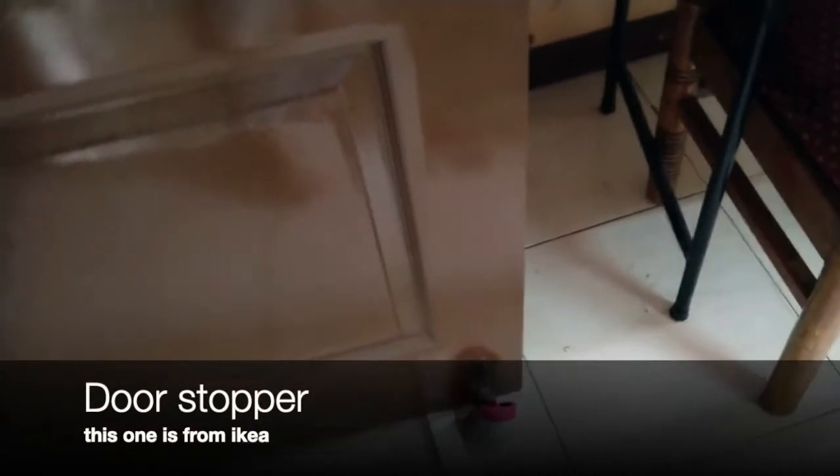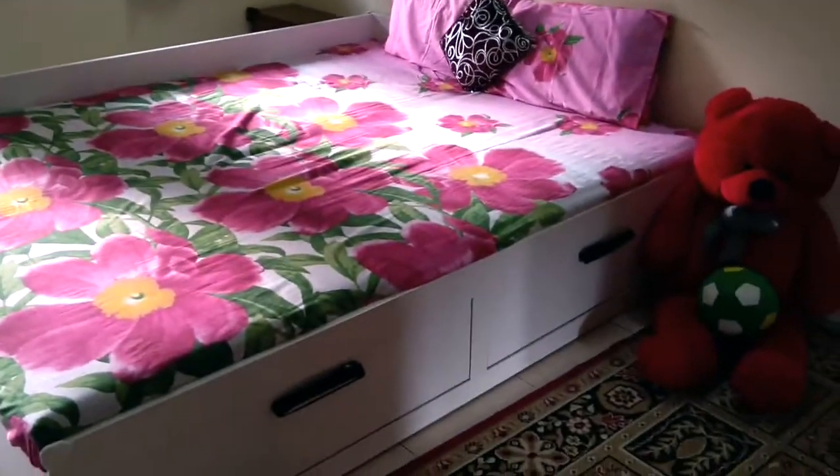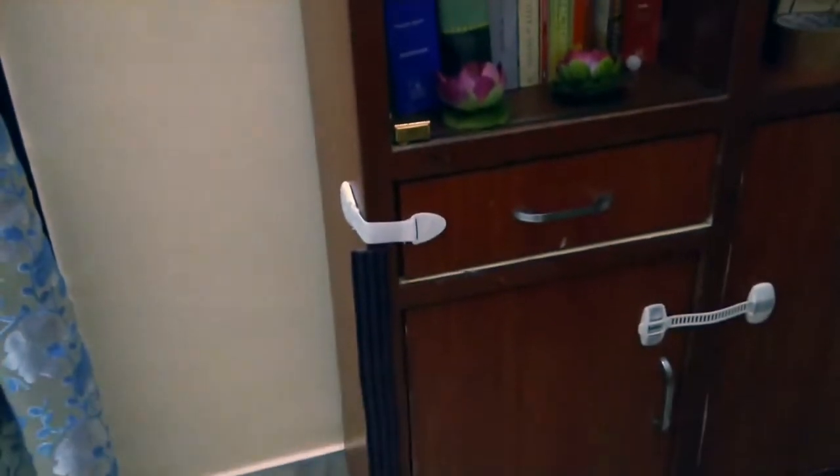For doors, you need to have good door stoppers. The conventional ones are not that good. I have covered mine with a wrist guard. This door stopper is from IKEA — I really recommend it. You'll have to check the space between the door and the floor, because when I tried to use the same one at my mother's place, we couldn't use it as the space was not adequate. So that measurement has to be taken into consideration.